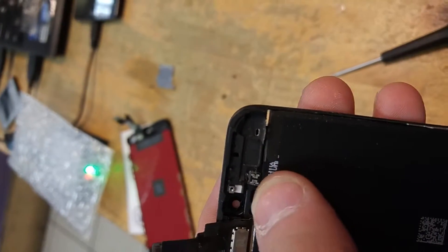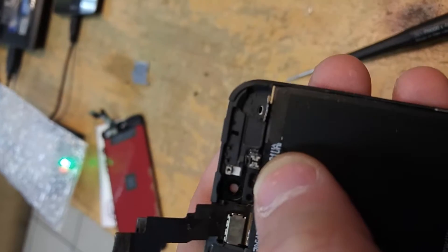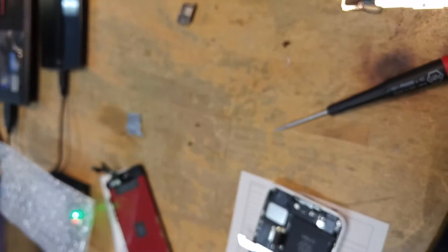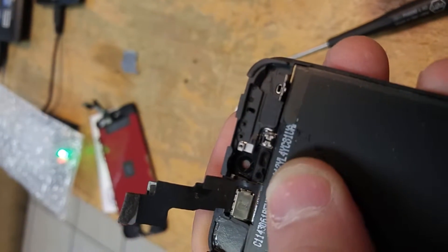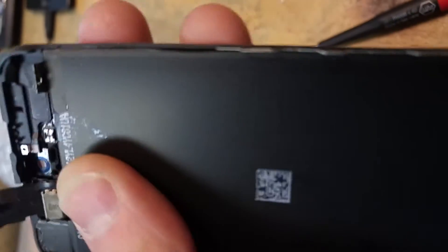Put a new one of those on there and get back to it. So even though you hit the adhesives with heat, sometimes it just gets stuck in there for whatever reason — it's just poor design, thanks Apple.